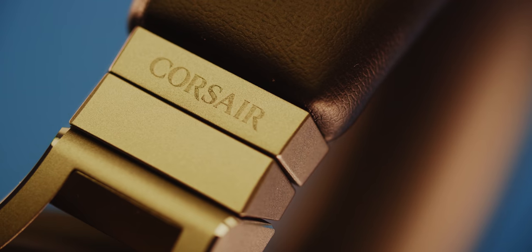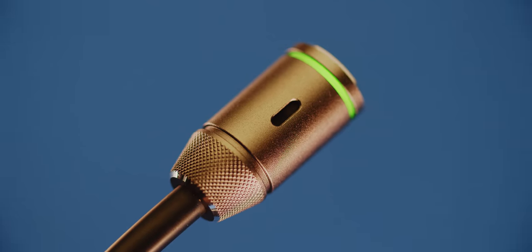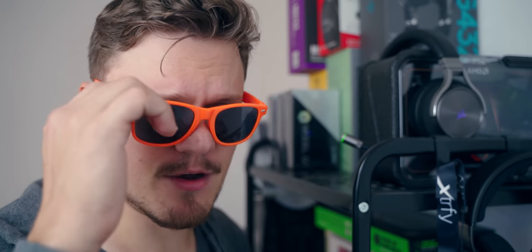Oh my god, imagine that Corsair would release a golden gaming headset. Yeah, that would never happen.